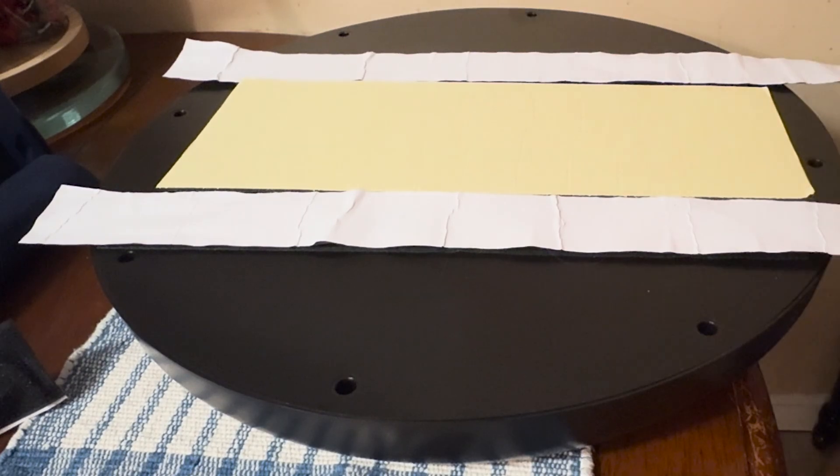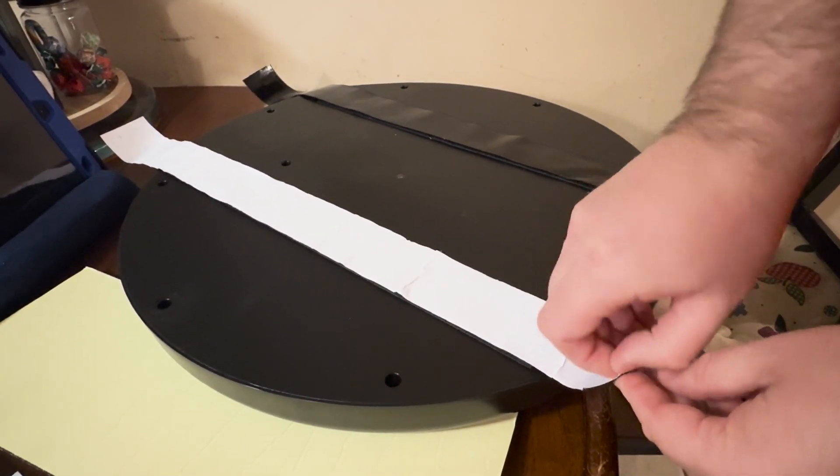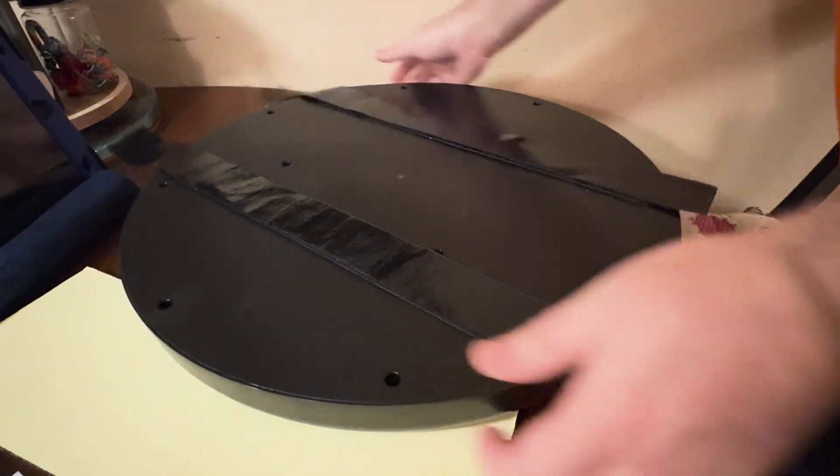That way you can adjust it up and down. For my son, we move it down, and for us, we move it up — just to give you an idea. Then you just take these off, put them on the wall, and you're good. Let's go watch my son use it.